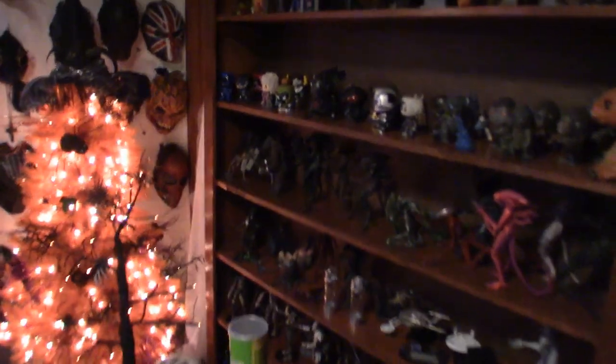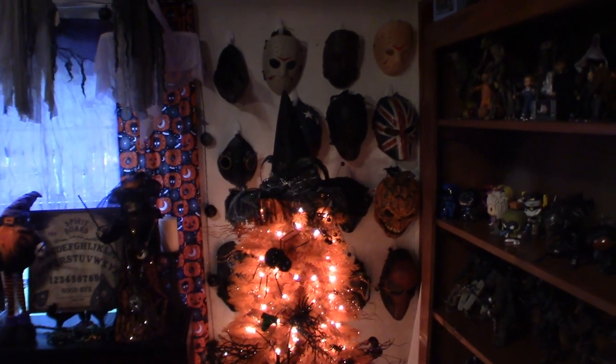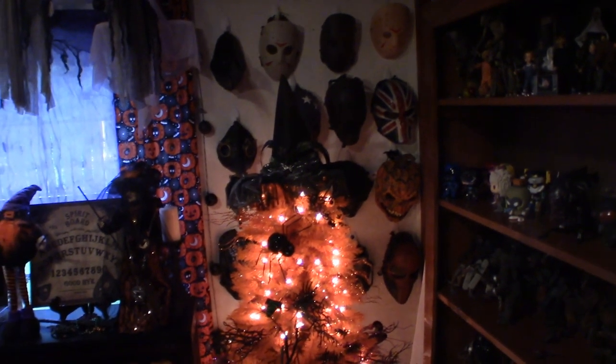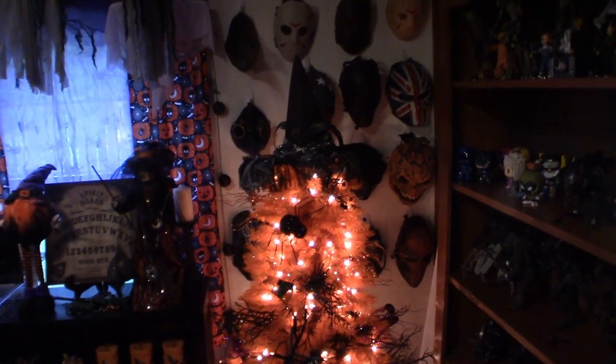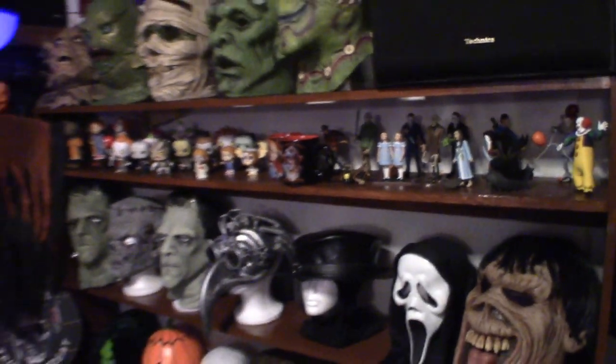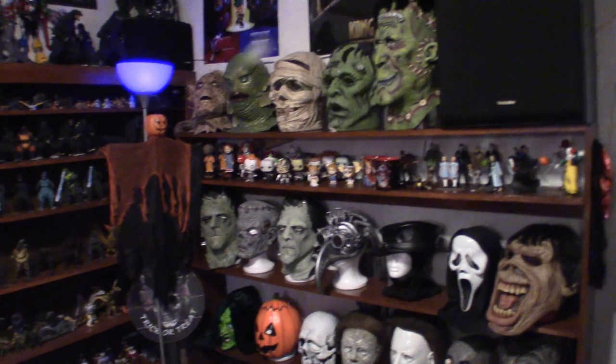Let me get over here to the wall here. There is a bunch of paintball masks, and I got some plague doctor masks — I'll show them in a separate video. But anyway, you get an idea of what's on that wall. Back to the shelf — now as you can see, because this one shelf right here is a little small, I just put my Funko Pops on there and my Body Knockers.